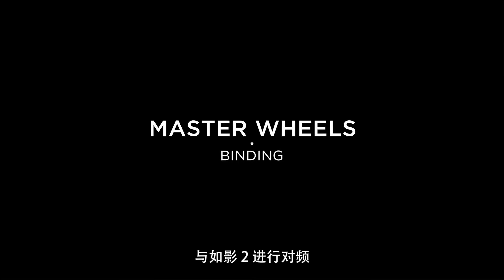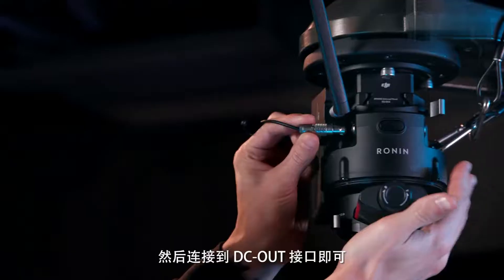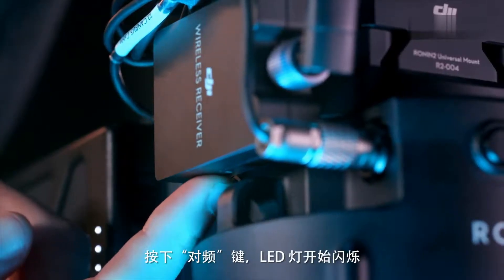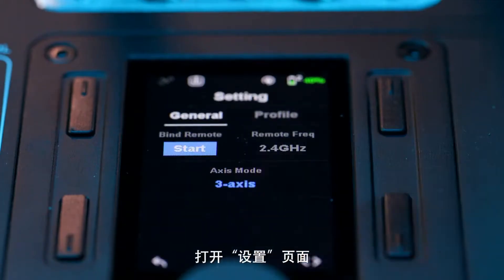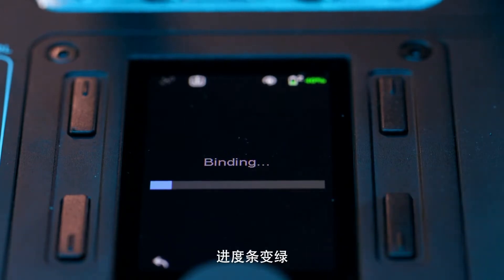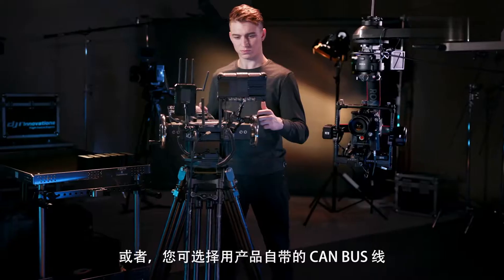To bind wirelessly to the Ronin 2, first attach the included DJI wireless receiver and connect it to a DC-OUT port. Press the Bind button and the LED indicator should flash on. Next, go into Settings and select Start in the Bind Remote menu. The progress bar should turn green to indicate a successful binding.